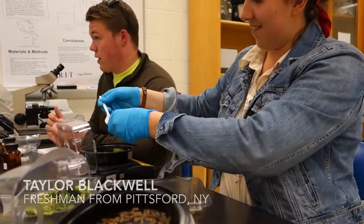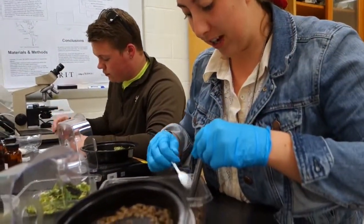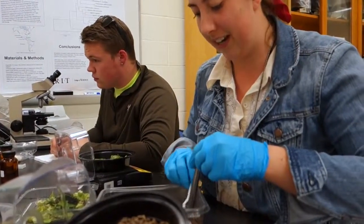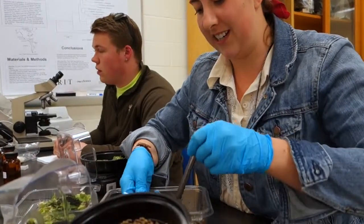Here we have black soldier fly larvae, and we're trying to use them for compost. We're sorting them by weight, trying to get half and half so we can test them under a couple different conditions to see what they grow best in.